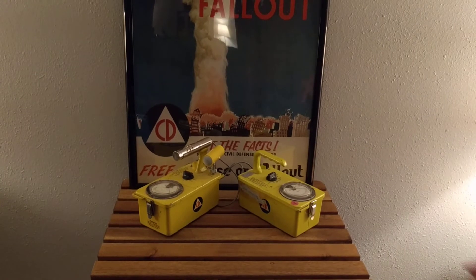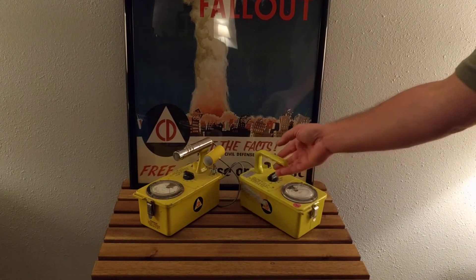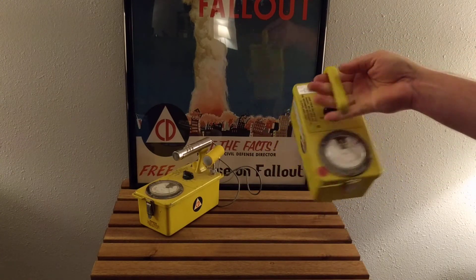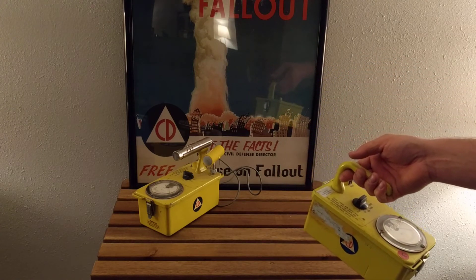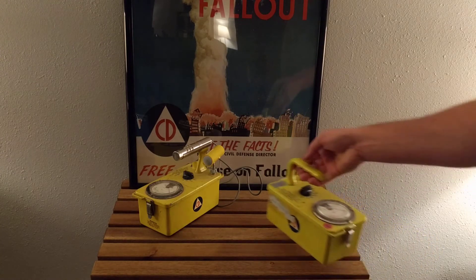This device right here is called a CDB715. This is a high-range survey meter. If this reads anything, it's either broken — because it reads in roentgens per hour — or a nuclear bomb has just gone off, or you're at the site of a nuclear meltdown and things are about to get very bad for you.